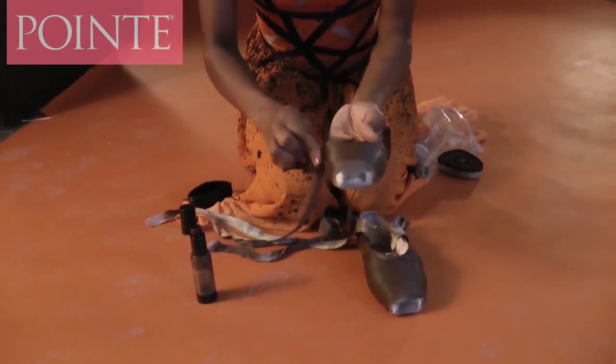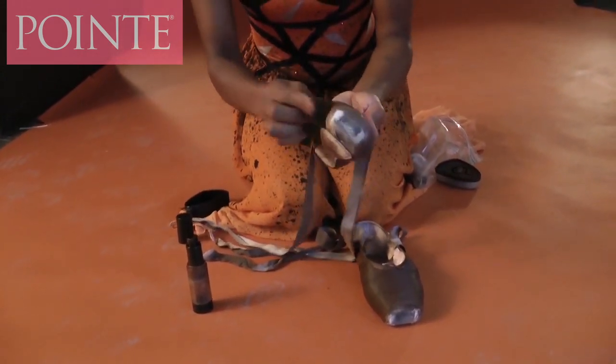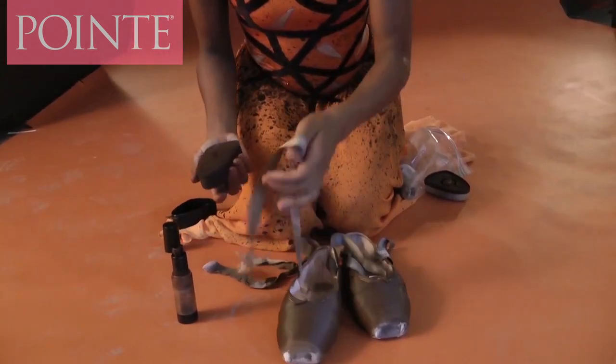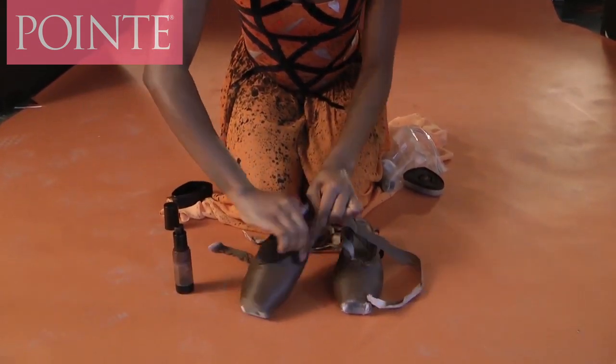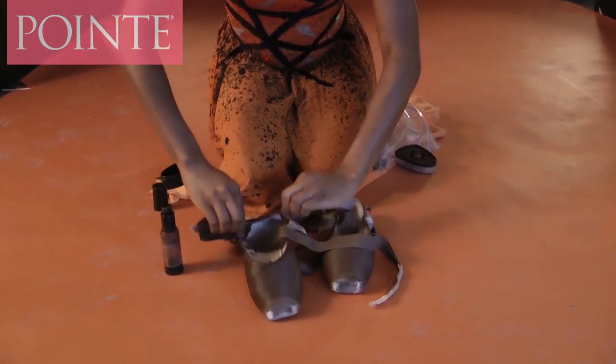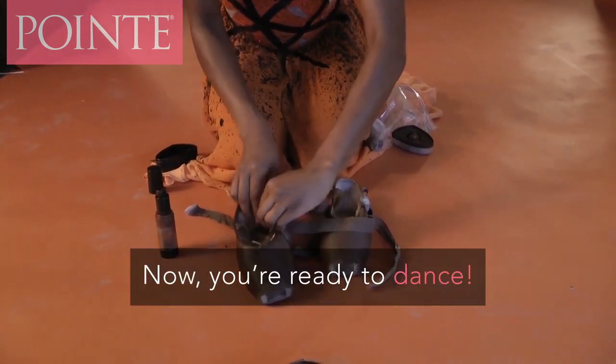It usually lasts a week depending on what you're dancing. You do that all around — with your ribbons, with the side of the pointe shoes — and that's pretty much how it works. It's pretty easy too.